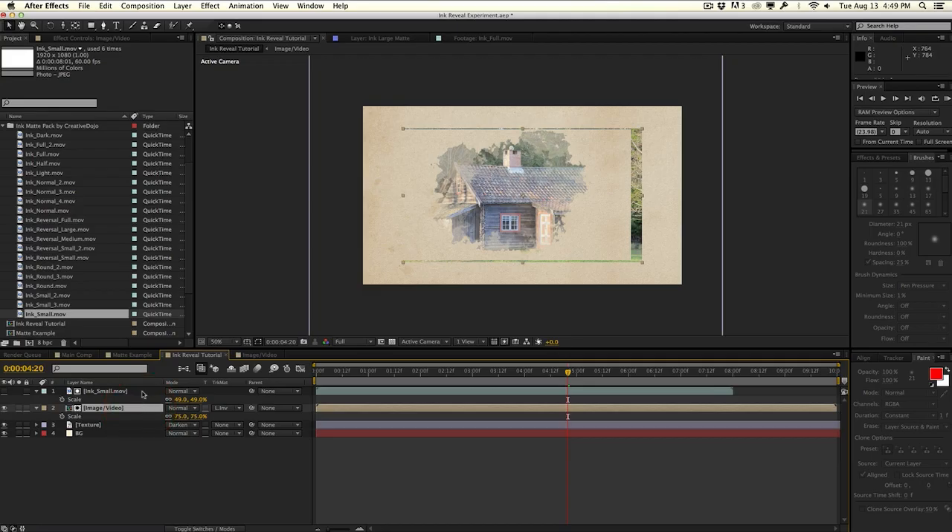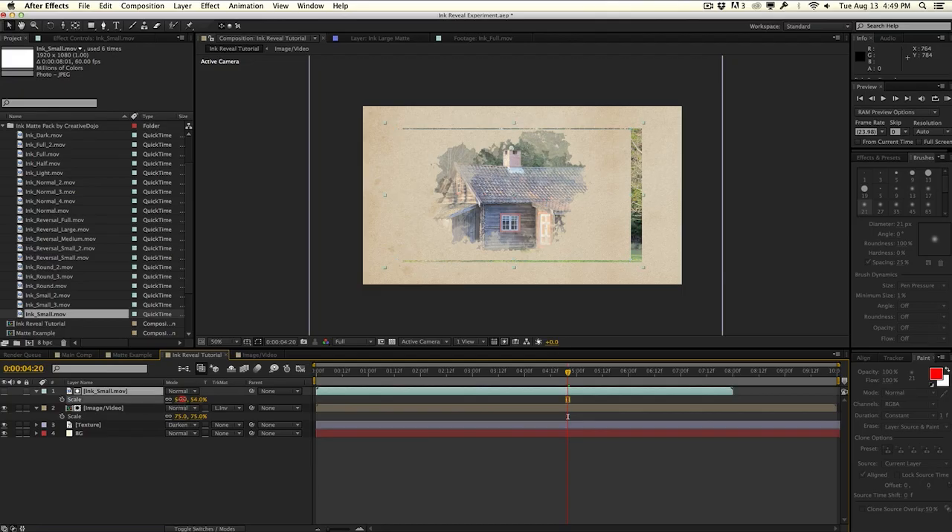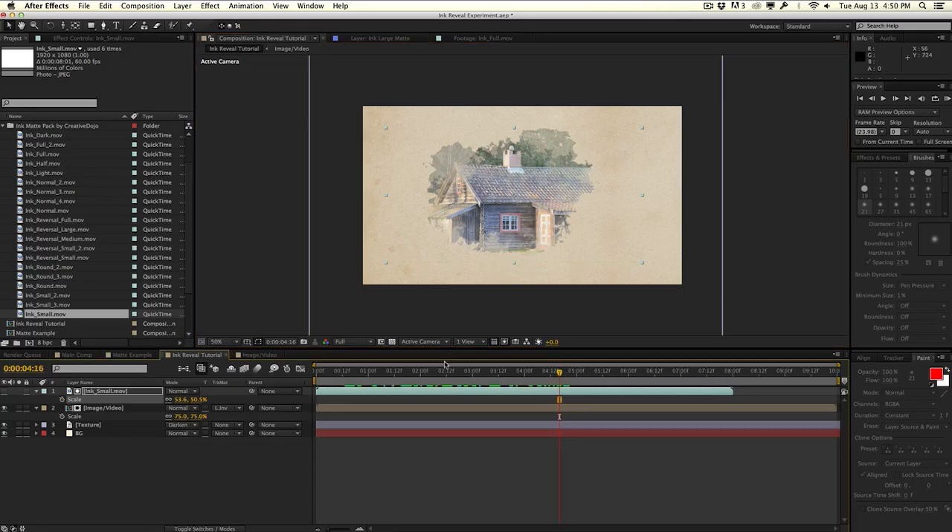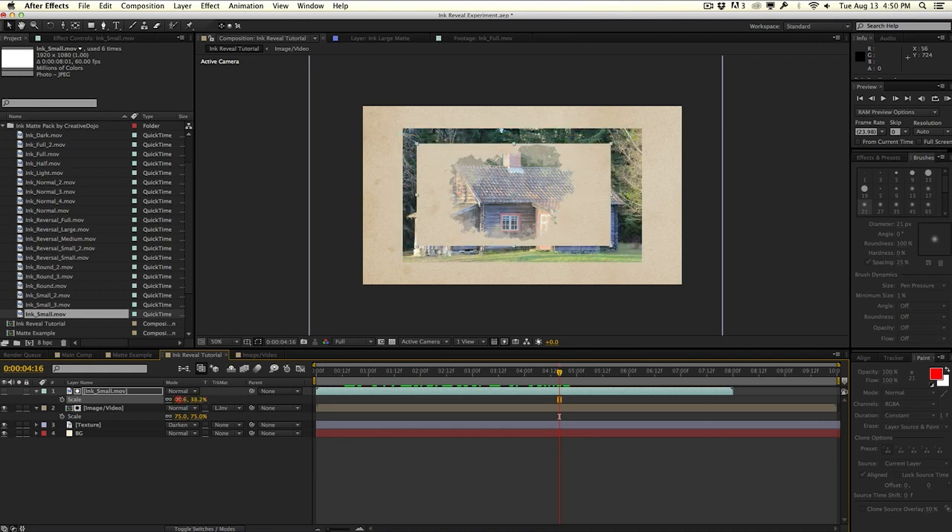I want to keep our image the same size for this tutorial, so I'm only going to be adjusting the size of the ink matte. Height-wise, we don't want the ink to be taller than the actual image or we'll see cutoffs. So I'll scale it down making height a priority, then stretch the ink matte out a little bit for the width. If the ink matte is too small, the image reveals in uncovered areas. So you want to make sure your image is not too large or too small relative to your ink matte — you'll be tweaking the sizes of both.